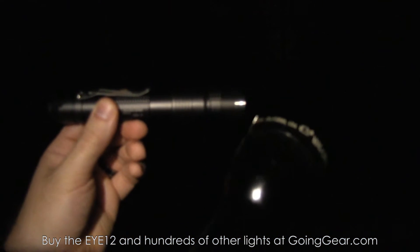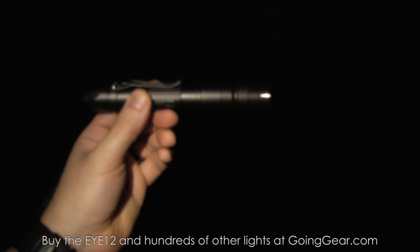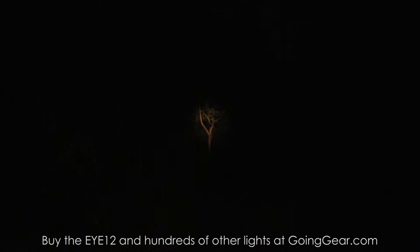We've got the i12 outside, along with the big 4D Maglite that I always use for comparison. I'm going to use the 4D Maglite first and then show you how the i12 works. There's a little bush at 15 feet and a tree out there at 100 feet — same reference points as always.